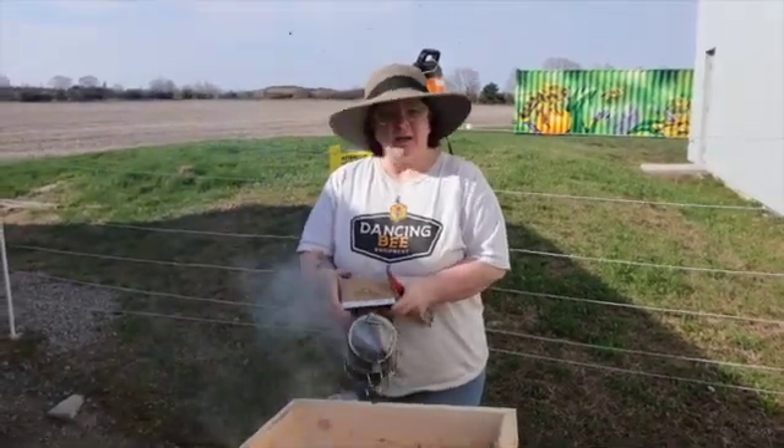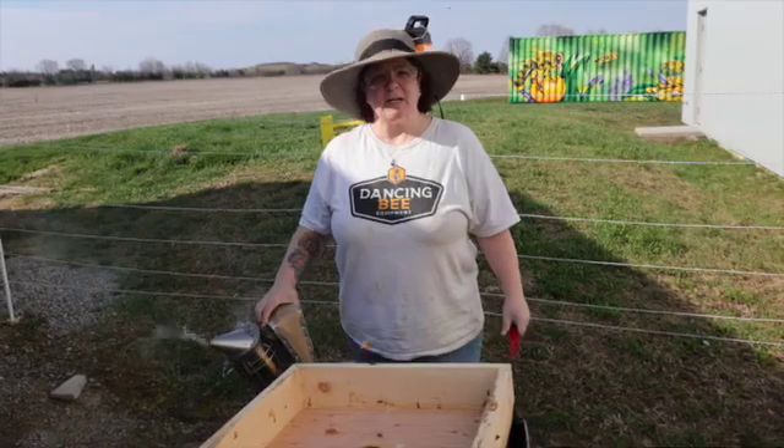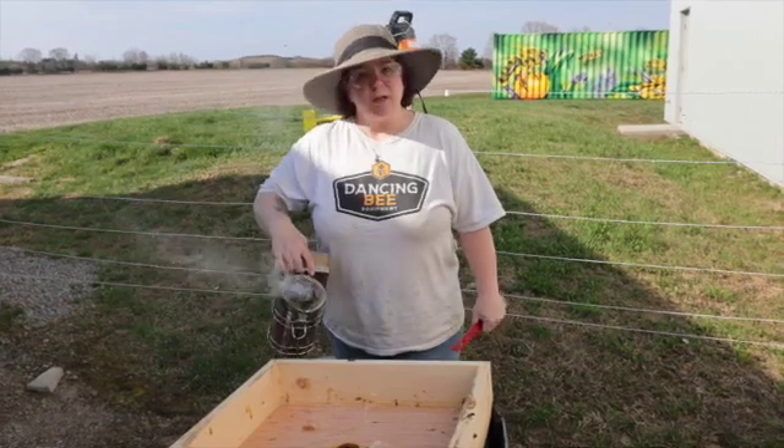Good morning, we are here at Dancing Bee Equipment on a gorgeous, sunny day. It's a great day to get into our hive, check for feed, and make sure our bees are doing alright.